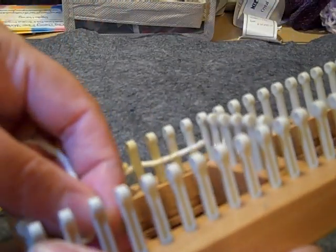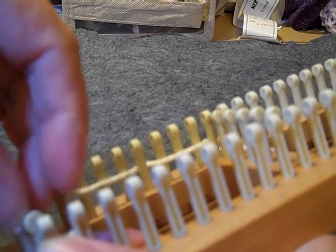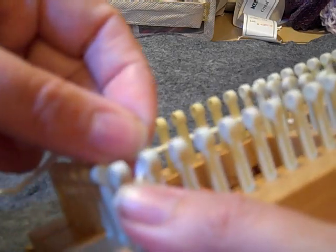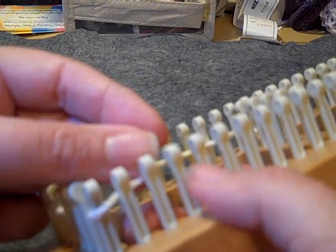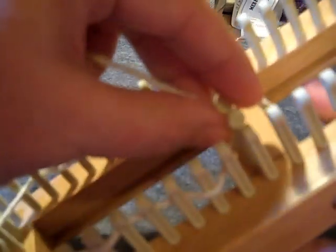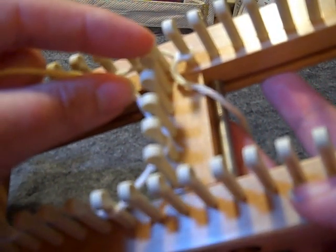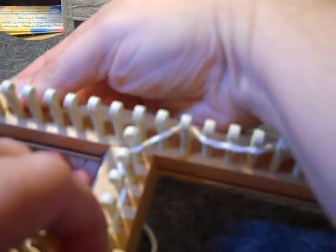I'm looking forward to the new looms from Knitting Board, because then we can use the new sock loom number two and it won't have the end piece on there, making it easier to work with. One, two, three, and in front of four — continuing that pattern until we are back where we started, making sure that's behind there.